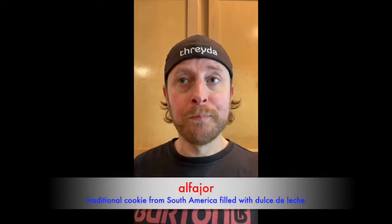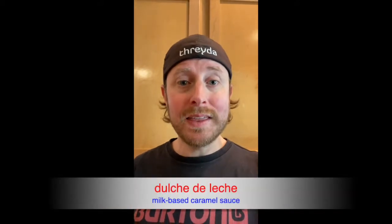Hola amigos, Señor Mateo here one more time with you, and today we're going to be cooking something super delicioso. We're going to be making something called an alfajor. An alfajor is a cookie — actually it's two cookies — tucked together by something called dulce de leche.